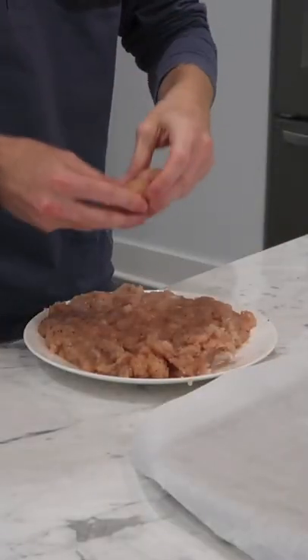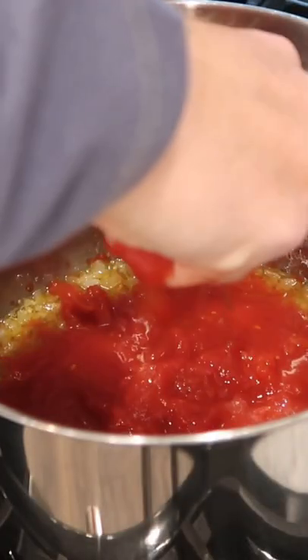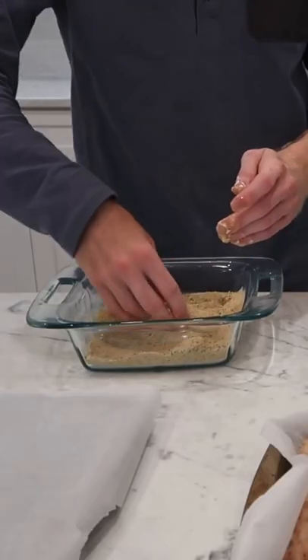So I ground up some chicken breast and formed it into fry shapes and froze it while I made a simple simmered marinara sauce with some onion and garlic and San Marzano tomatoes and dried herbs. Then I set up a standard three-stage frying station with some seasoned flour, some beaten eggs, and Italian breadcrumbs.